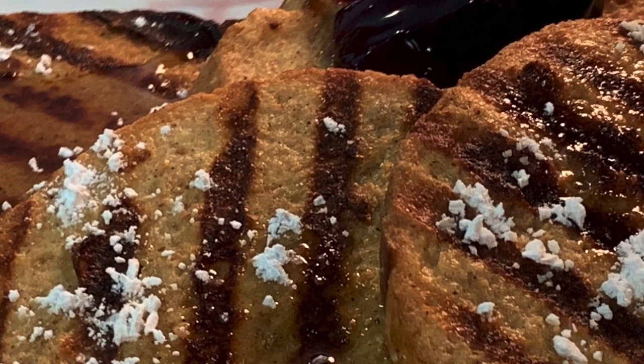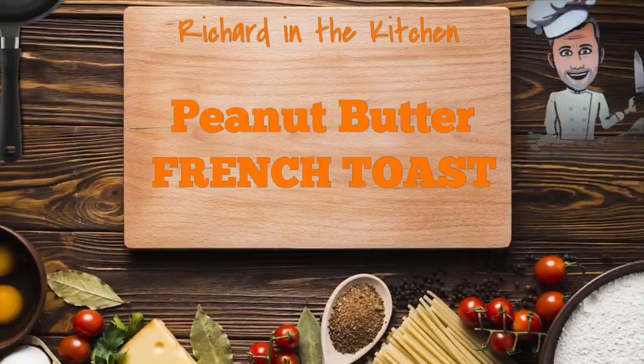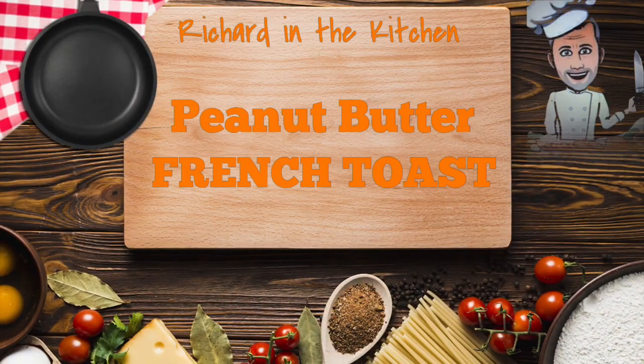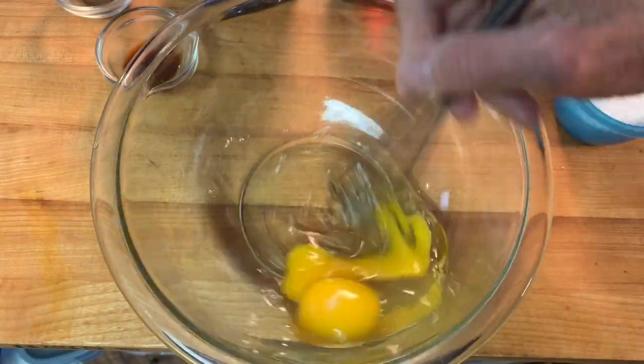Hey y'all, thanks for stopping in today. We're combining two all-time favorites — stay tuned and we'll show you how to make peanut butter french toast. Begin by preheating your oven to 300 and add two eggs to a bowl, give them a good whip.